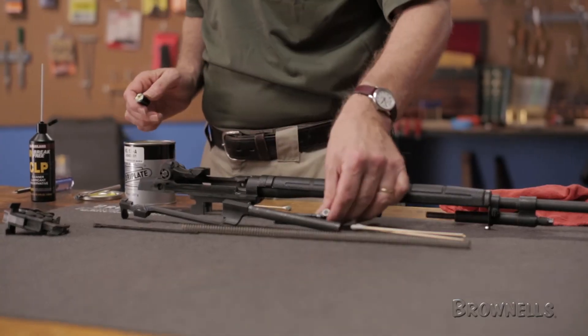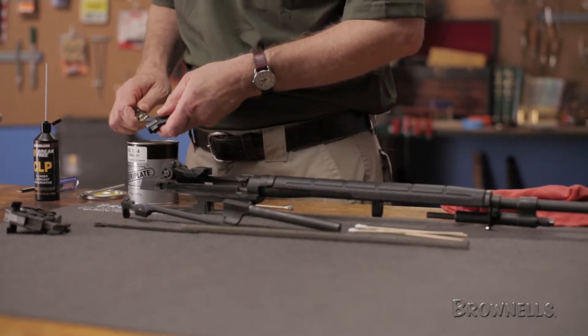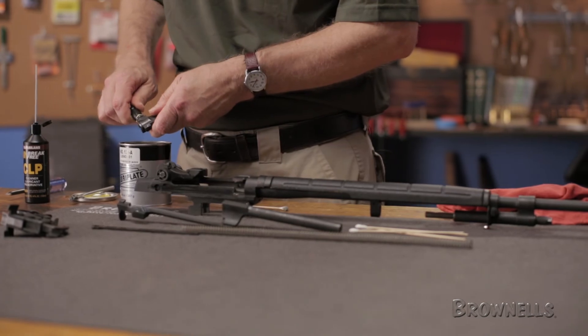And like all products carried by Brownells, the Bolt Roller Greaser by Badger Ordnance is backed by our 100% unconditional lifetime satisfaction guarantee.